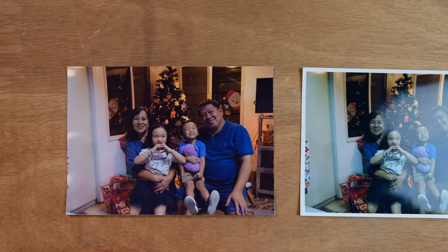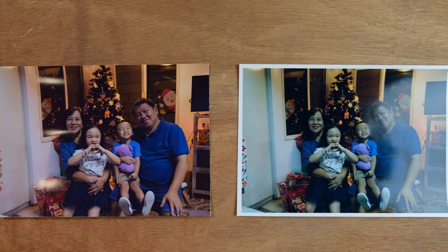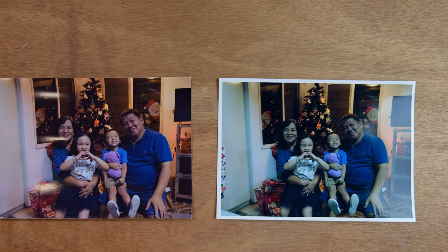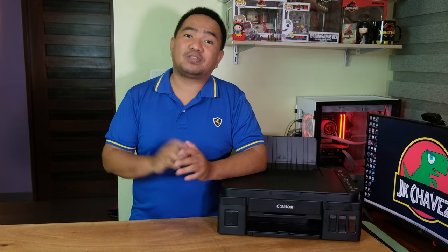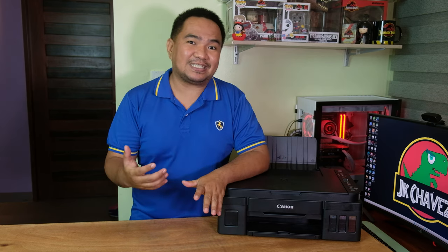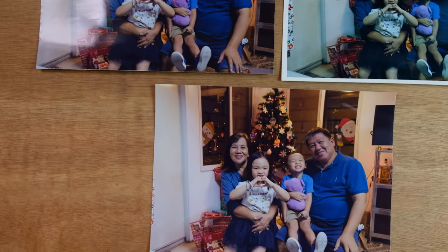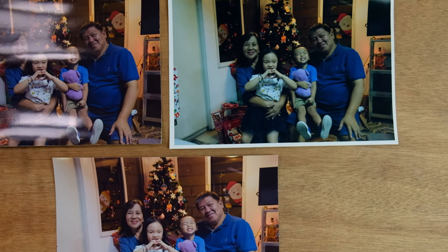With the second set of images, you'll notice the borderless one is from the Canon printer and the one with a border is from the Epson. At this point I was really disappointed with the Canon output, so I tried to tinker with the settings. After adjusting some settings, there was a huge improvement — the photo got brighter and I really liked it. It seems there are many things you can do with the Canon printer to change the actual output.